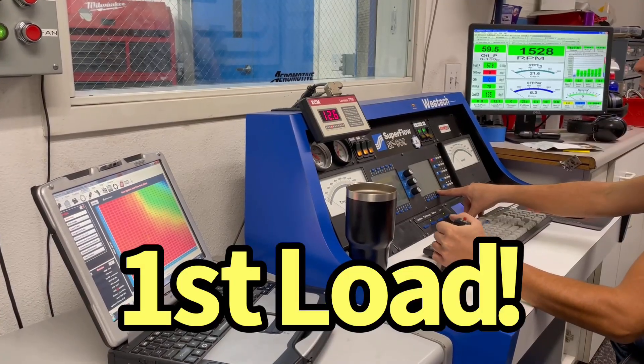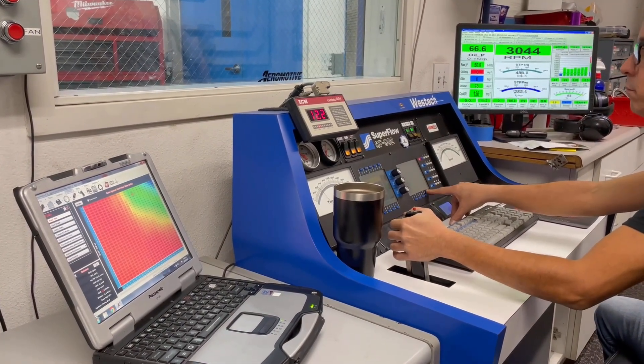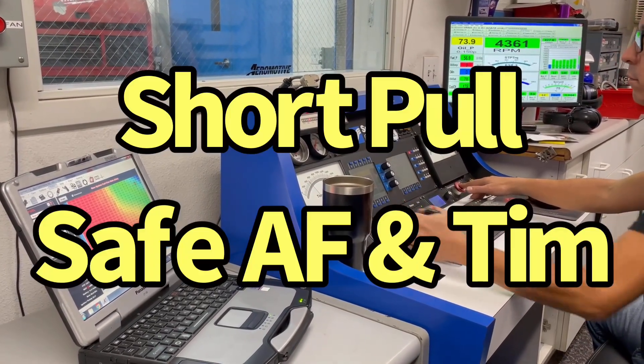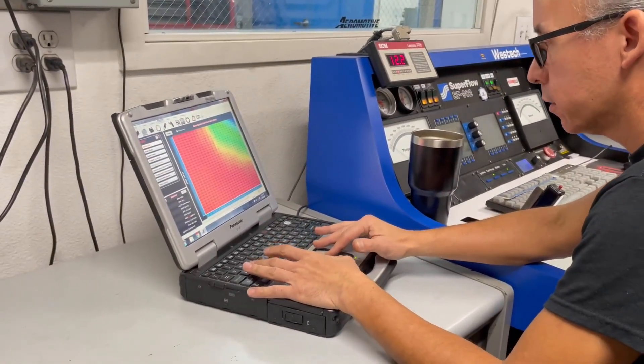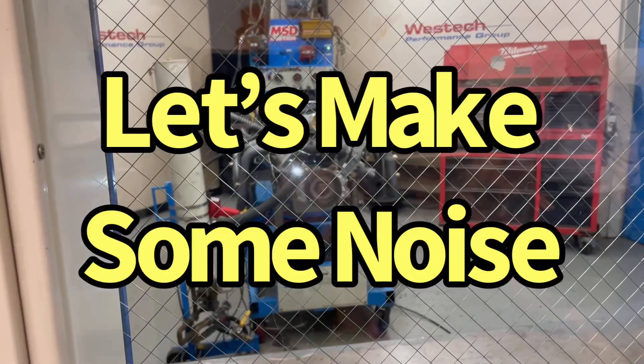Okay, first load. There are good things about it.